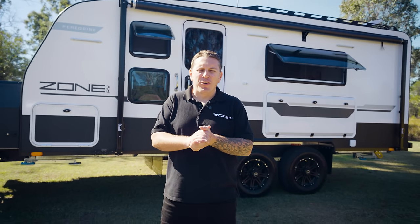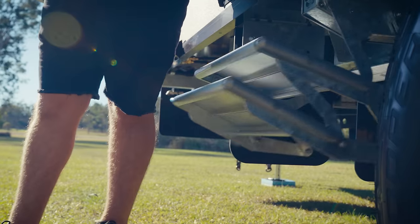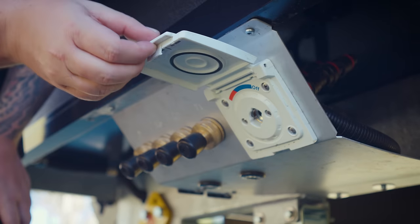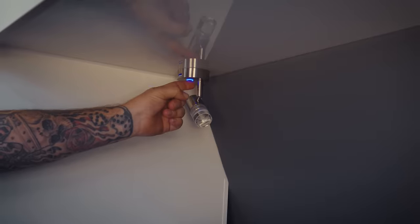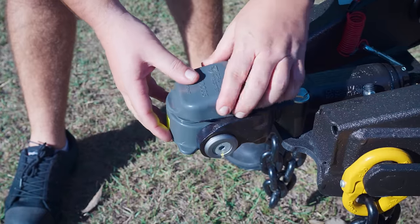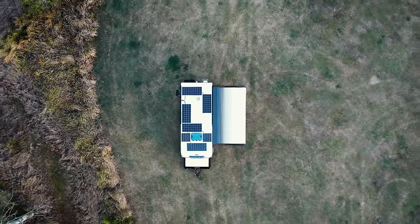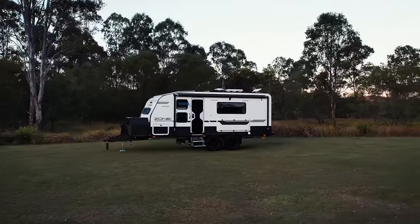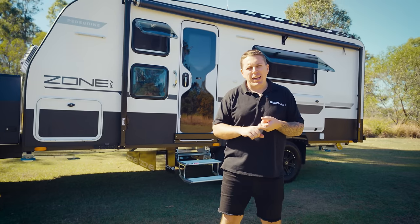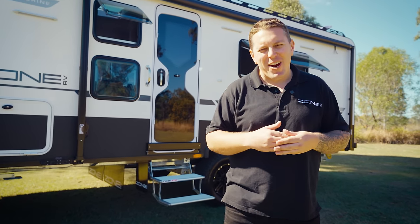G'day guys, and welcome to the walk-around video of the Peregrine 19-foot Zone RV Caravan. In this video, I'm going to take you for a walk around the outside and on to the inside, and talk about all the optional extras and features that come with this Peregrine 19-foot Zone RV Caravan.